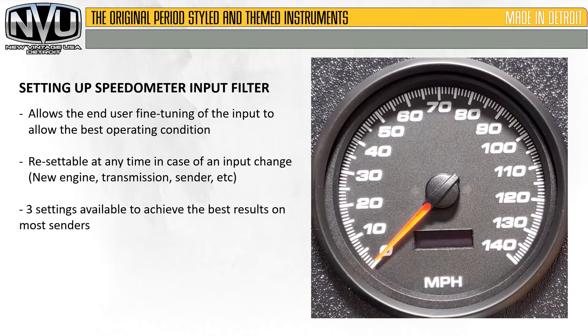This allows the end-user fine-tuning of the input to allow the best operating condition. Resettable at any time in case of an input change — new engine, transmission, sender, etc. Three settings are available to achieve best results on most senders.